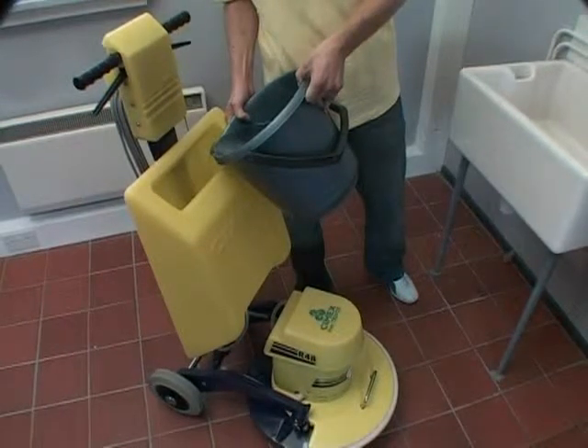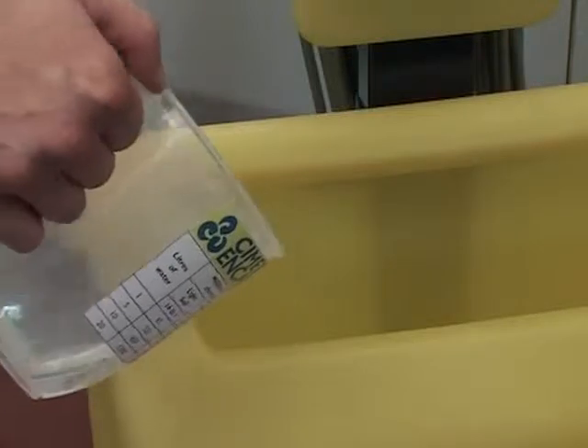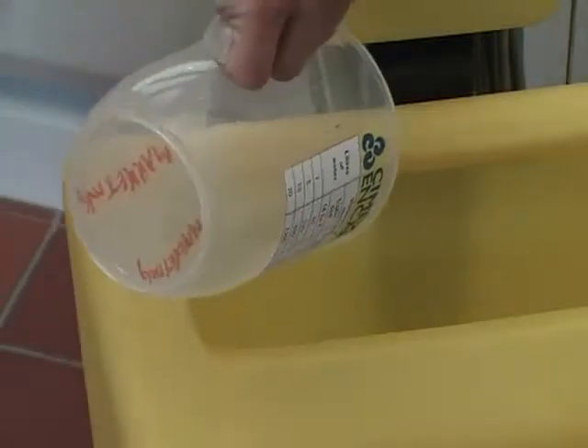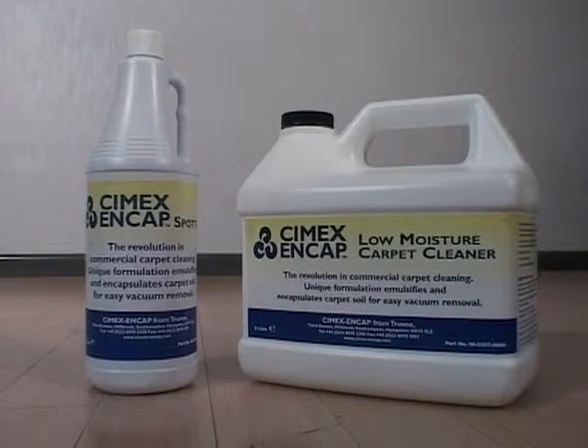Mix Symex NCAP carpet cleaner with 20 liters of water in the Symex solution tank, and 1 and a quarter liters of Symex NCAP low moisture carpet cleaner. Follow dilution instructions to ensure best results and to minimize wastage.